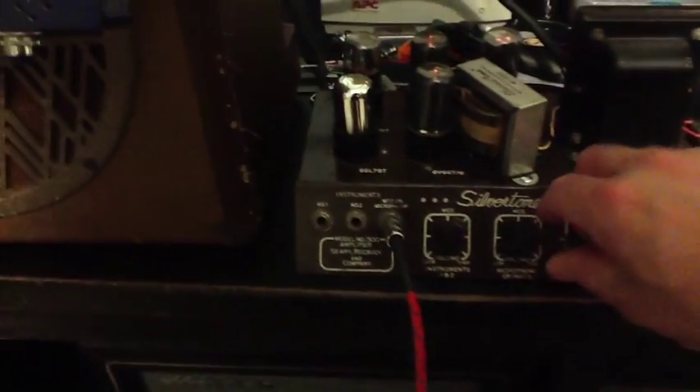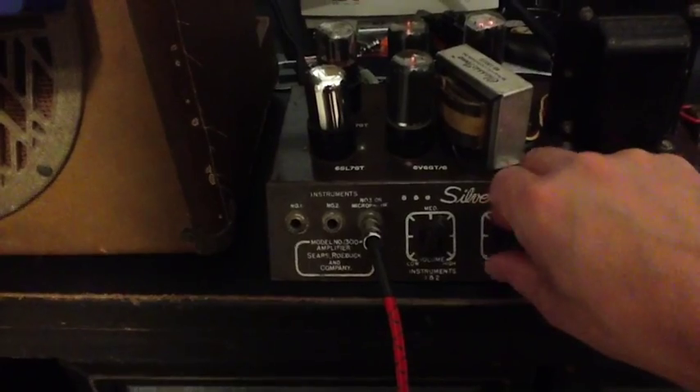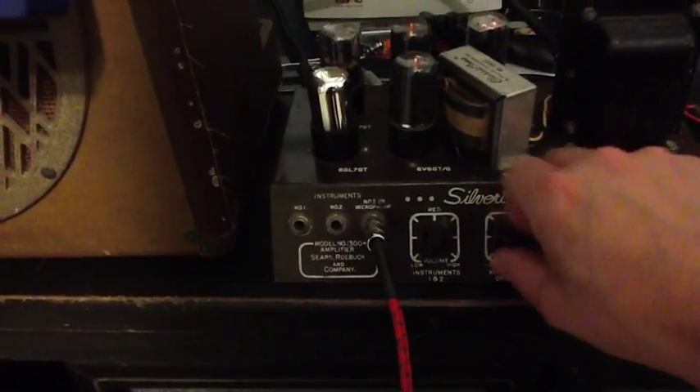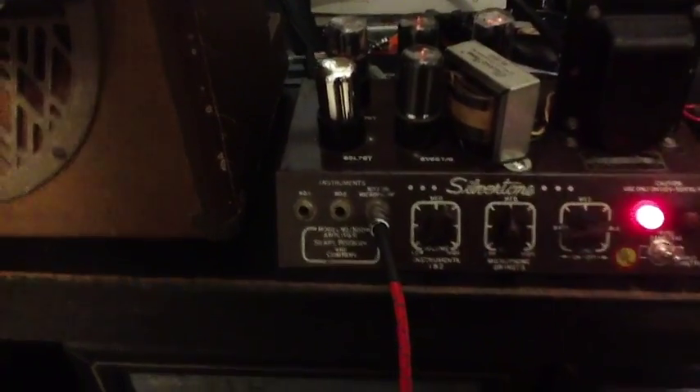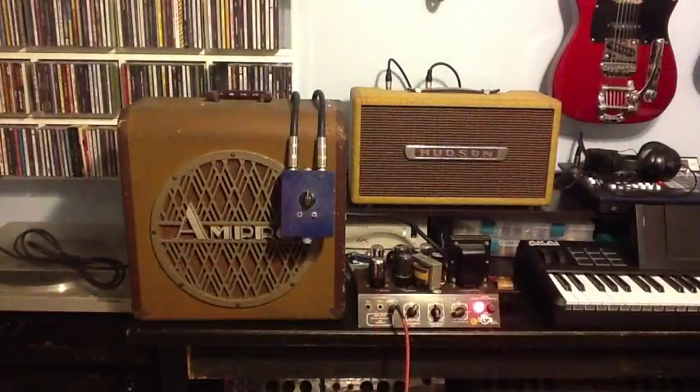These are the original pots so you will hear some crackles as you adjust it. Once you get it set where it likes to be it holds just fine. I am playing a Highway 1 Texas Telecaster with Donmere pickups.